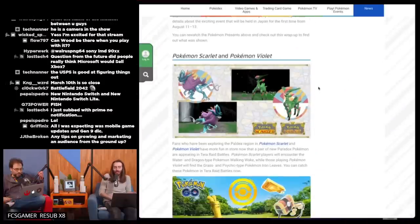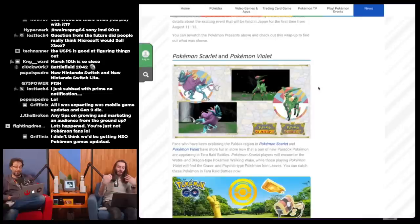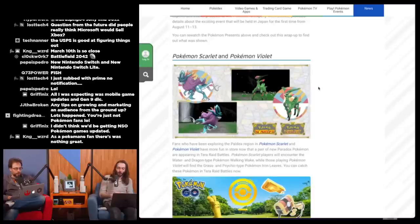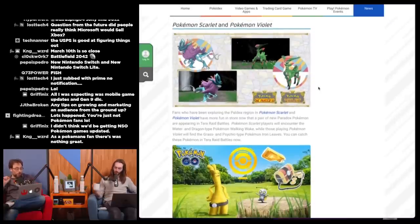Let's run through it. Starting with Scarlet and Violet — this was the last thing they talked about, I guess they think it's the big one. They announced DLC. Every year there's a Pokemon something — with Sword and Shield they took a year and worked on DLC instead of releasing Pokemon Gun. Scarlet and Violet is doing the same thing, getting DLC this year, which I think is good. Fans exploring the Paldea region have more fun in store — new paradox Pokemon are appearing in Tera Raid battles.